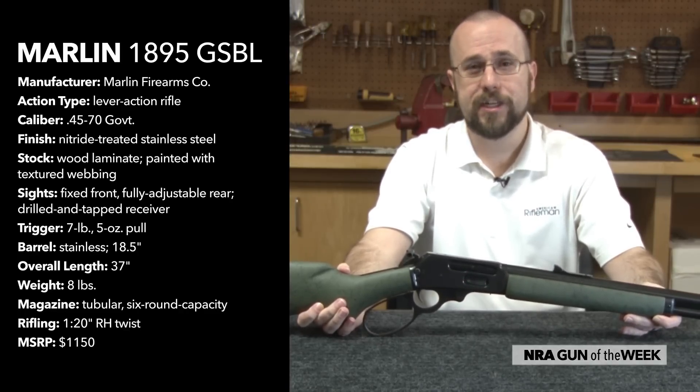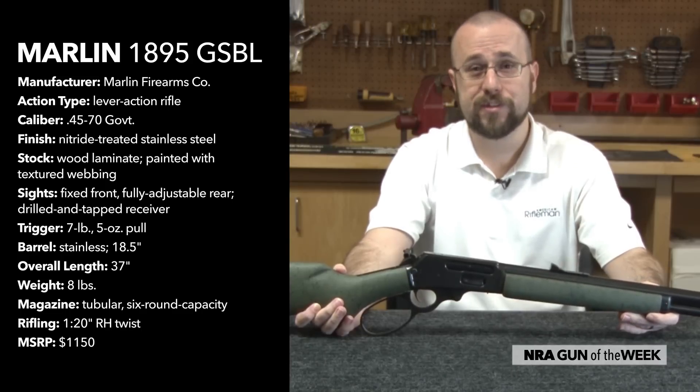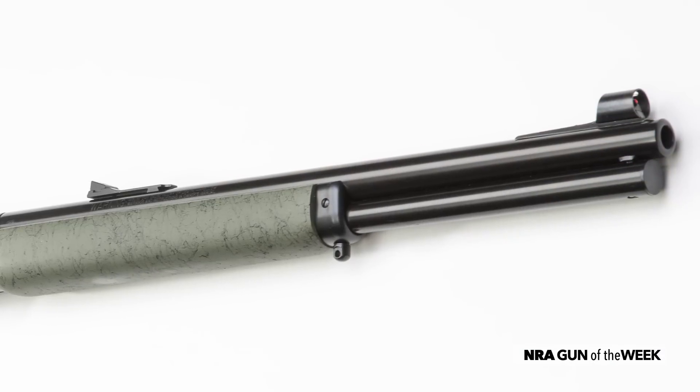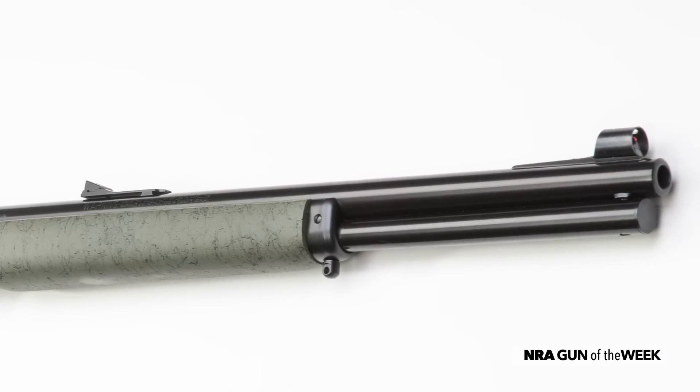Both guns feature right-side ejection and solid top receivers drilled and tapped for the installation of optics. Tubular magazines located under the barrel have room for six cartridges, and the carbines both sport a big loop lever. They wear an 18 and a half inch barrel, with an overall length of only 37 inches, and weigh about eight pounds.